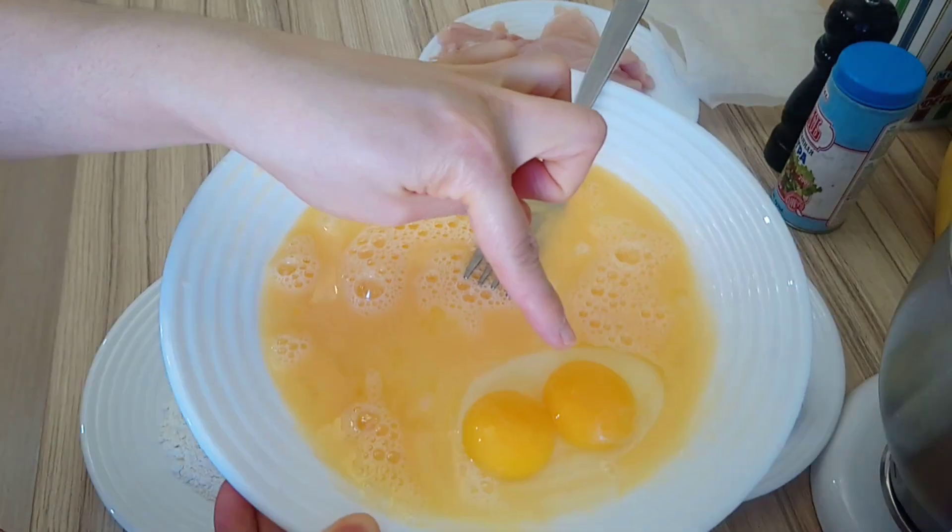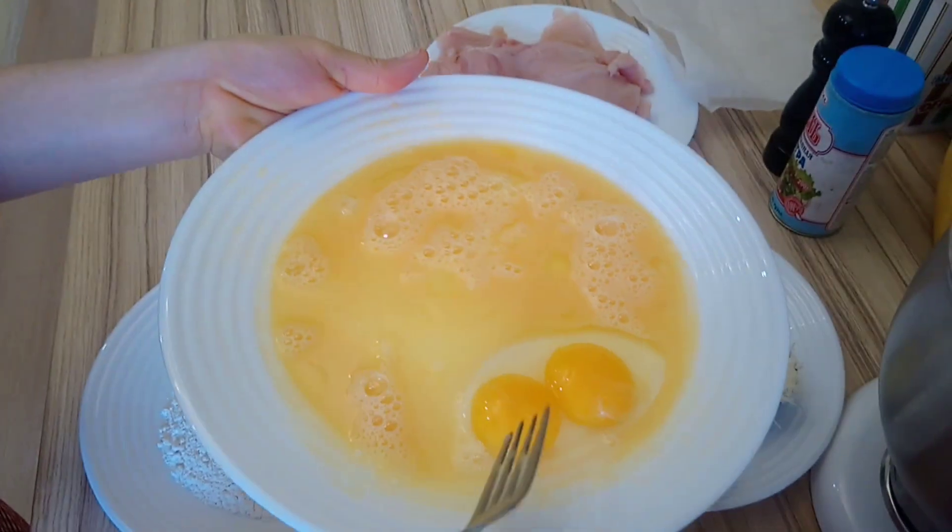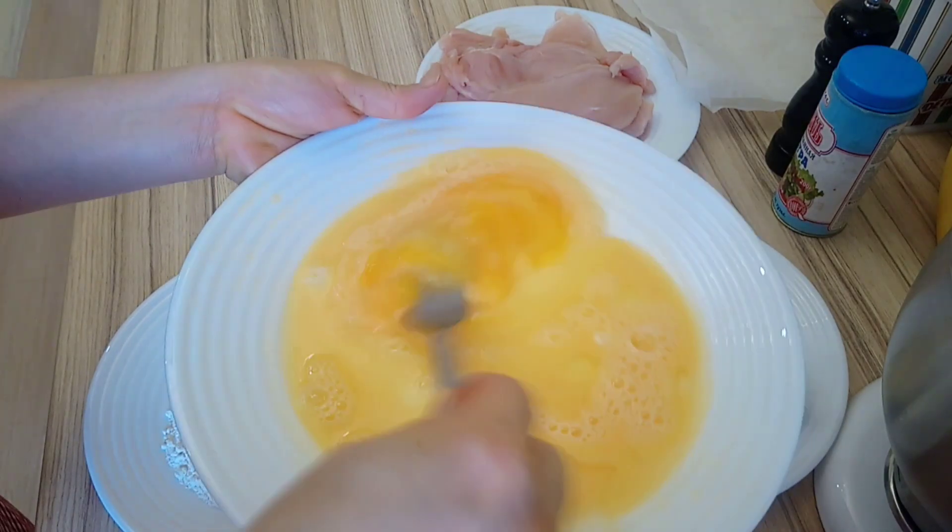Look — two yolks! They say it's a rare phenomenon and happens in roughly one out of 1,000 eggs. Amazing, right?